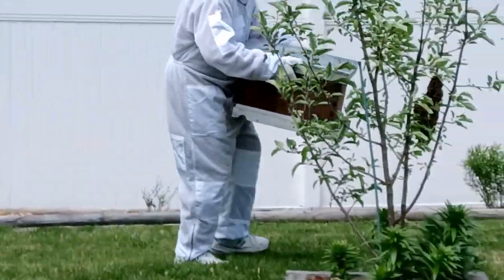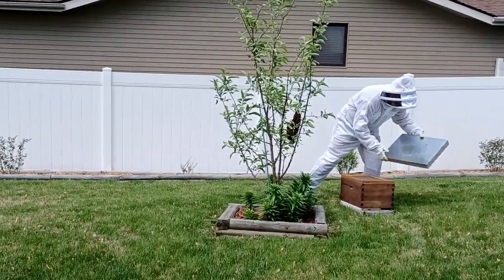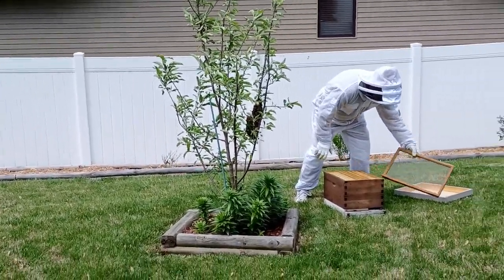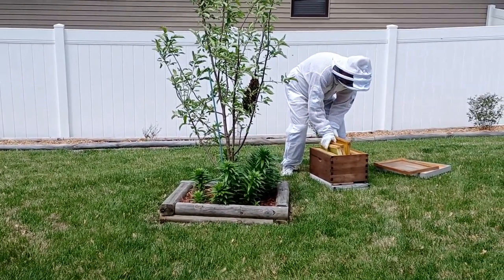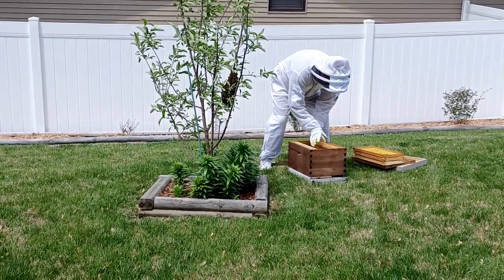Good afternoon. I just thought I would share with you — yesterday on Sunday, Mother's Day, we had the kids over here. My son and my daughter-in-law and I were walking around the garden, taking a look, checking some fruit trees, and lo and behold, there's a swarm.